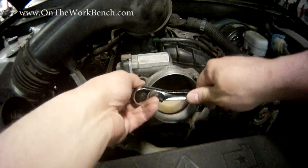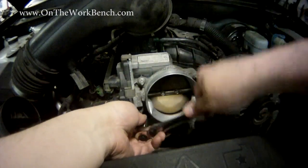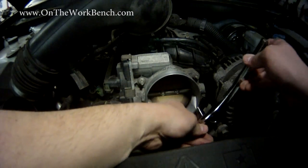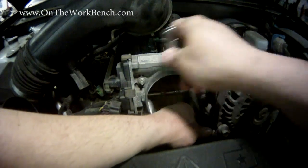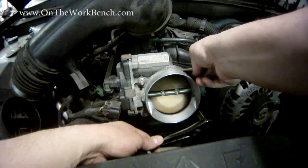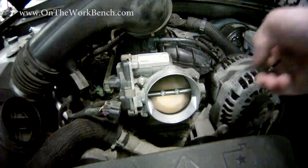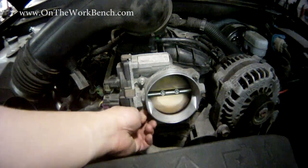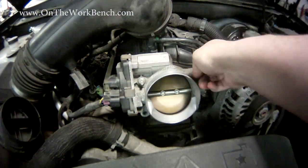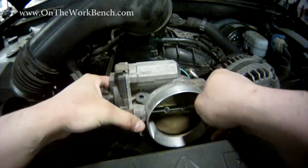Now we've got the bare throttle body. For the removal, we're going to need a 10 millimeter socket or 10 millimeter nut driver. I'm going to crack the nuts loose first, then go all the way around before I loosen and pull them all the way out. Make sure you don't lose these screws and pay attention to the bolt pattern — the nuts on top are a little different than the ones on the bottom. Don't lose these screws because you'll need them with the new part; the new part does not include these screws. Now our throttle comes off just like this.